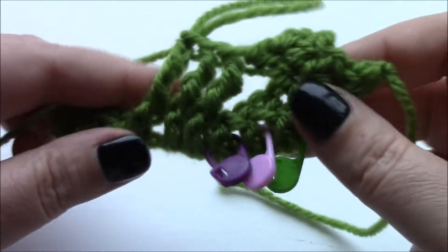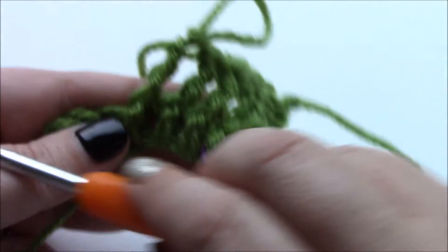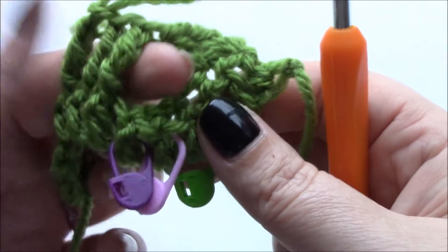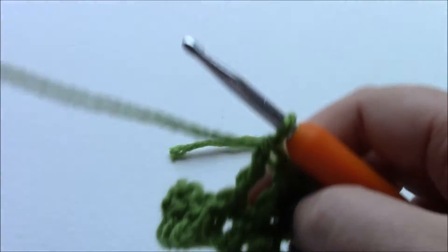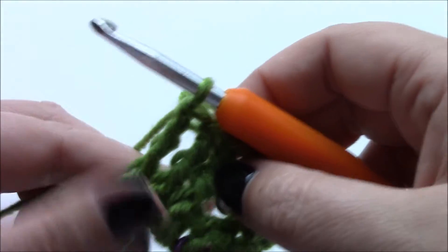So that is what your work should look like right now. You should have some long stitches that go from left diagonally up to right and nothing in this gap here. Now to do the six post reverse cable, you're halfway through at this stage.